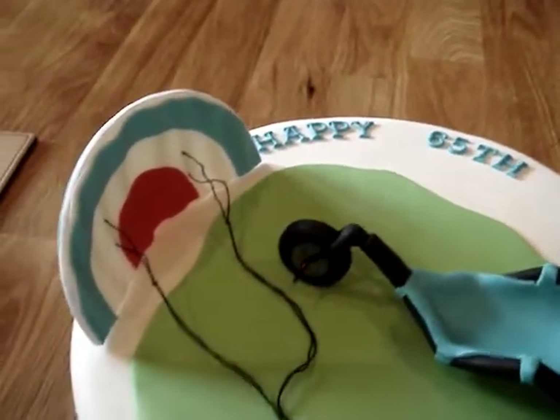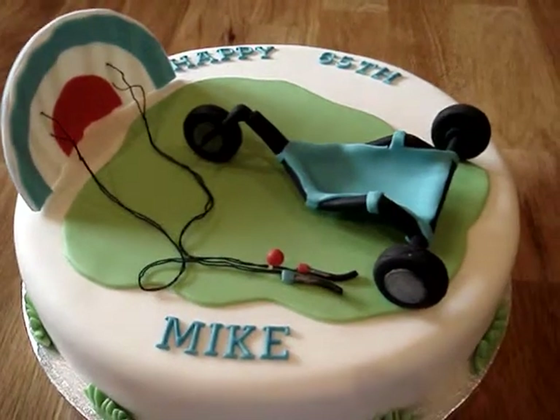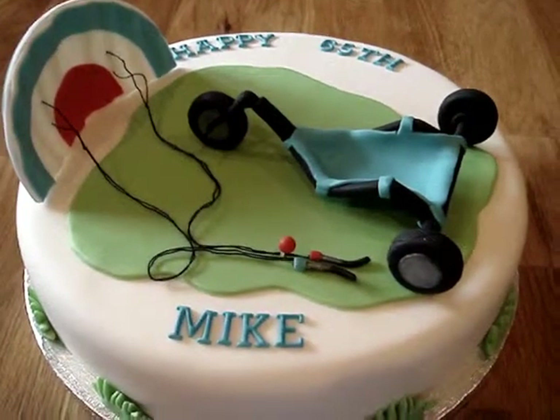So there it is, let's hope he likes it. I'm delivering it tonight, it's a surprise. Thanks for looking in, bye.